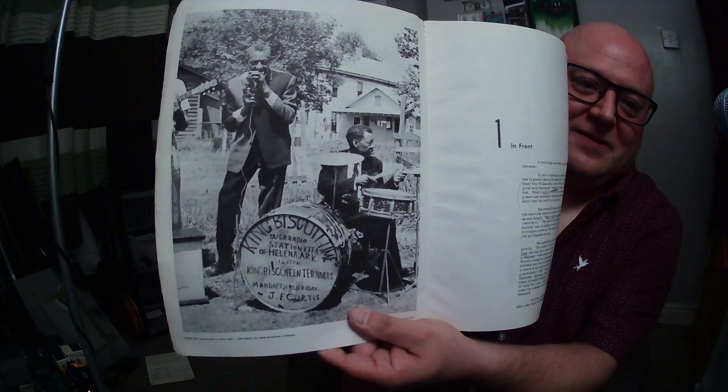First thing — loads of cool pictures. Look at that, Sonny Boy going for it! 'You probably picked up this book because you heard the sound of mouth harp blues and got turned on' — different meaning of the word 'turned on' than we traditionally use these days. And wonderfully, I didn't realize until I got this book — to help you understand some points which just can't be explained in words, Folkways released an instructional record. And incredibly, it's on YouTube, so I'm going to put a little slice of that in.